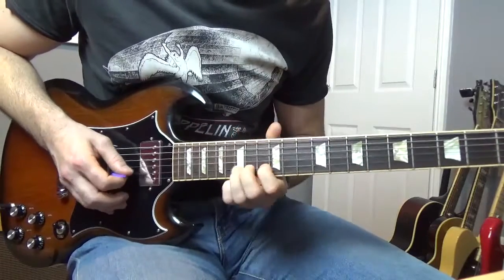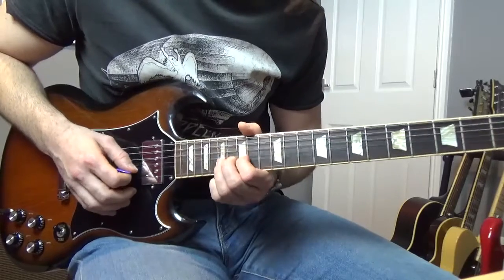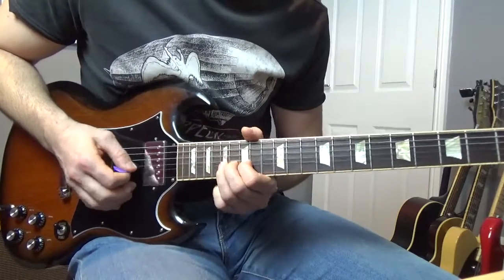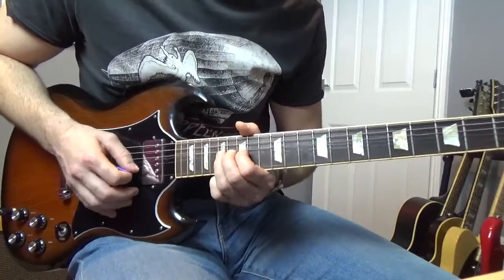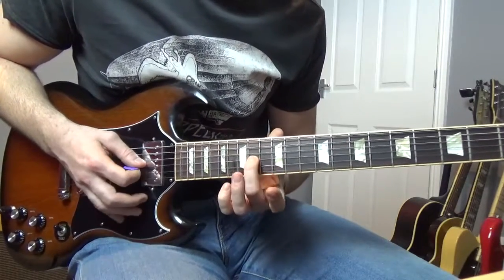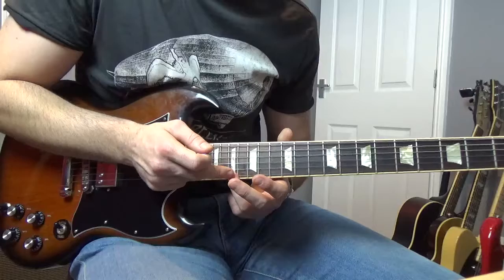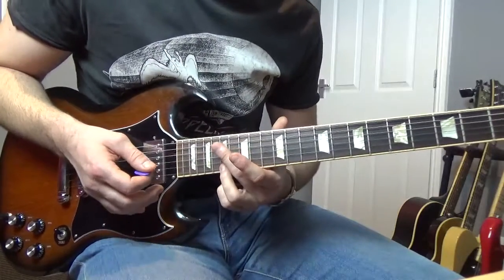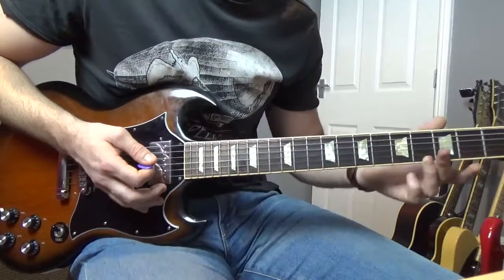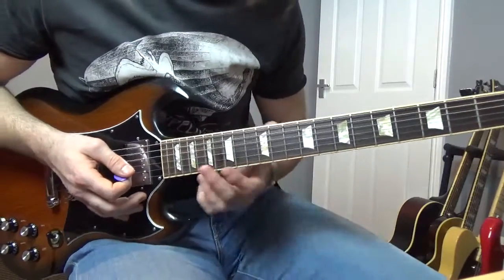The next little lick goes like this. We're going to bend the seventeenth of the B, bend it up a full tone, then bend it up a half tone, and then a quarter tone. I love that, it sounds great. Then pull off from the fifteenth to the thirteenth of the B, get a fourteenth of the G, then we're going to do this little BB King thing where he hits the fifteenth of the high E, which is going to be an A, and kind of lay the finger across all the other strings so you get that scratching sound, then slide it down. Every BB King fan should know that lick.